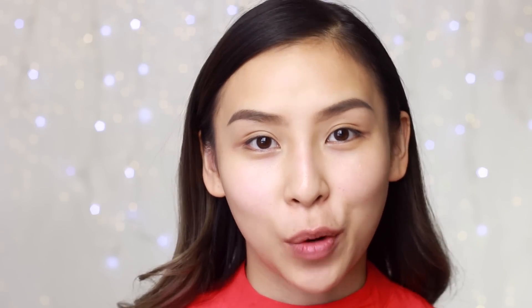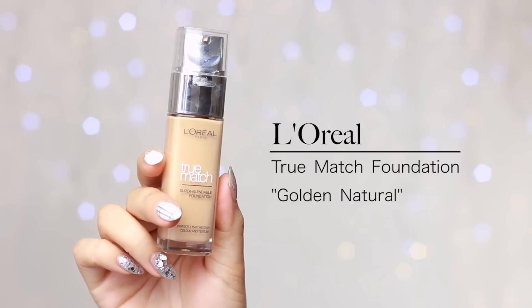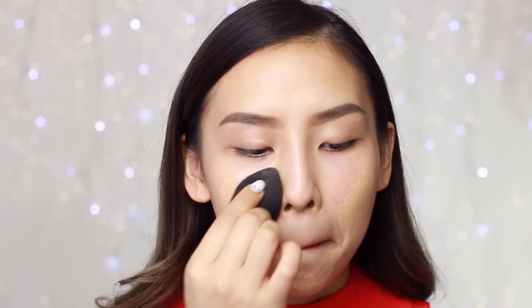I've already applied moisturizer and also drew my brows on just to make this tutorial a little bit quicker. So I'm going to move on to foundation straight away. I'll be using my L'Oreal True Match Foundation in Golden Natural and I'm just going to apply that on with a beauty blender. I've been using a lot of drugstore foundations lately and I've been really loving them — especially this one and also the Lumi Magique one, which is really good.